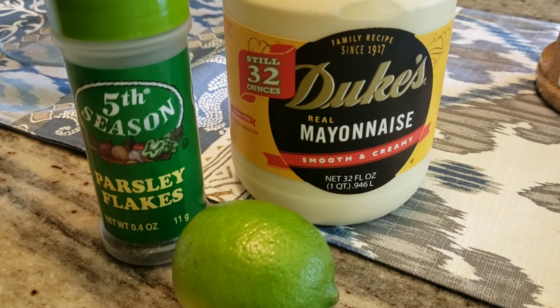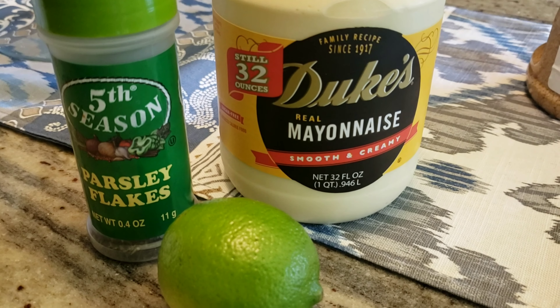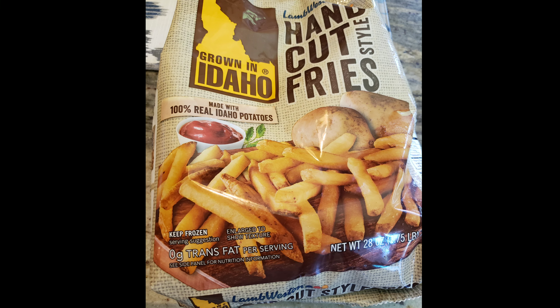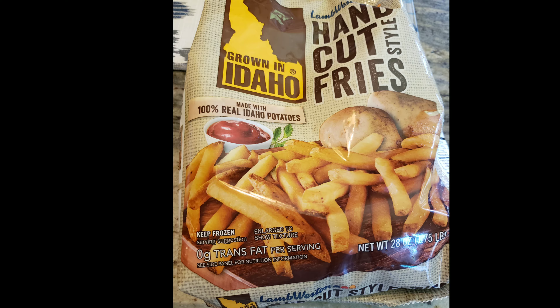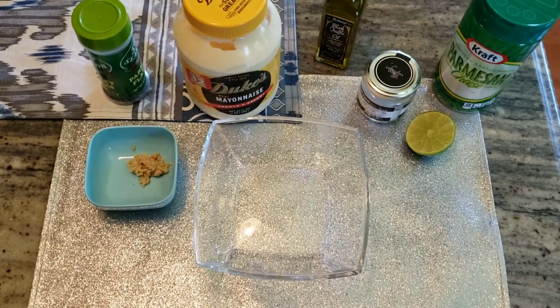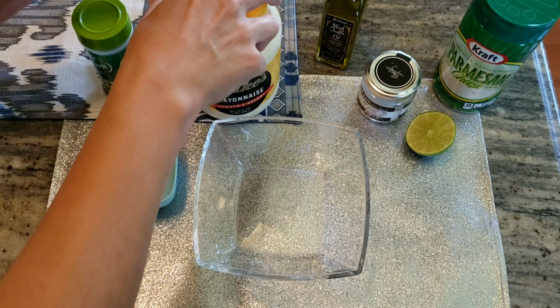Some mayonnaise, parsley flakes, and just a splash of lime. For the fries, you can use fresh fries — I prefer to use frozen ones. It's so easy to make, or you can choose to do your own.